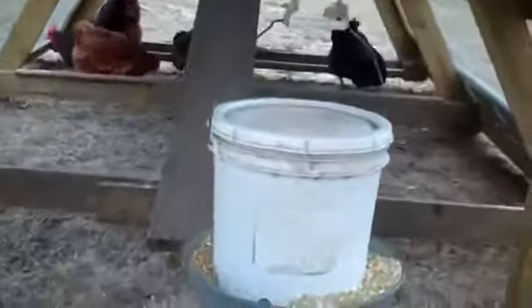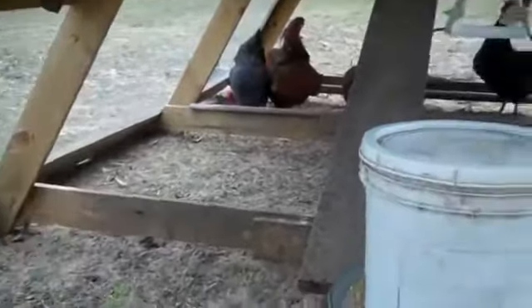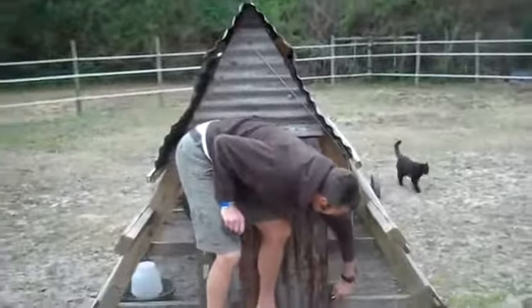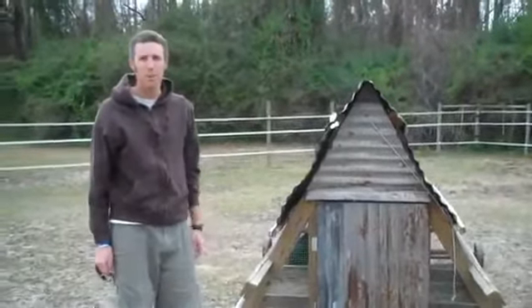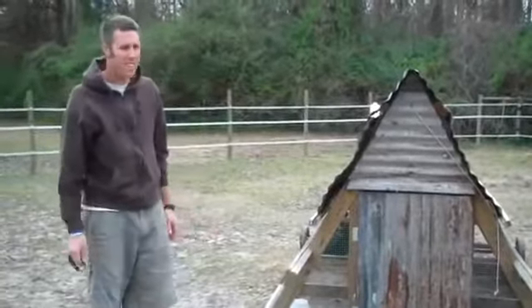There's five happy little hens in right now. I hope you like checking out the chicken tractor. If you have any questions, feel free to post them up on the blog. I'll probably write an entry and put some more details on there and answer any questions you guys have.